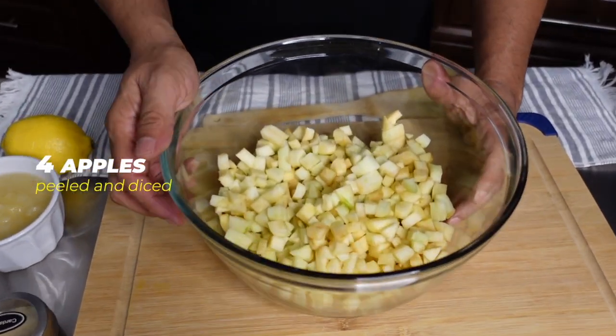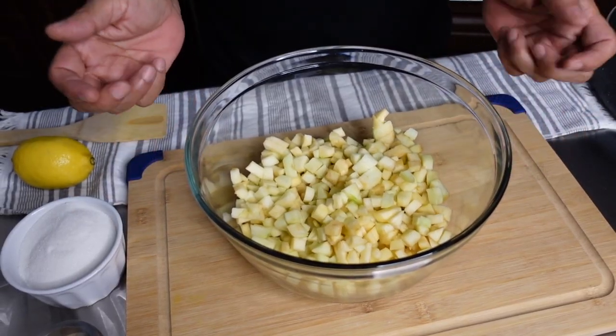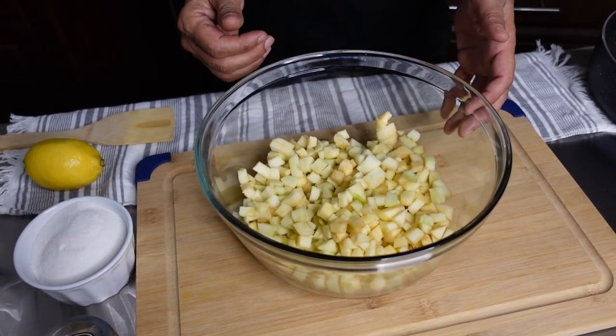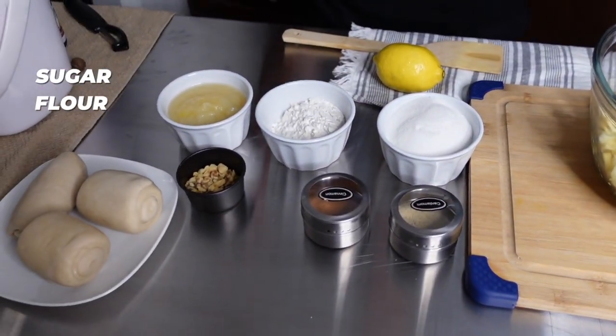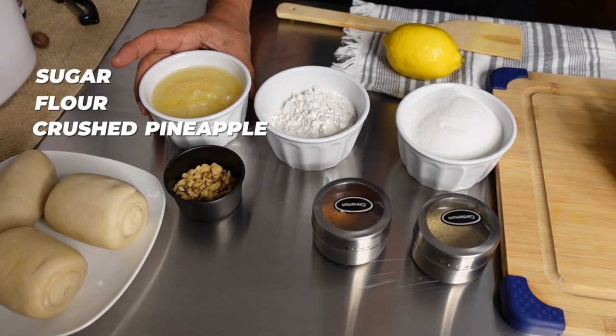I've already prepped my apples — I've peeled and diced them to about a half an inch. I don't want them too large because if they're too large they will pop the pastry and can cause leakage. I also have my sugar and flour.